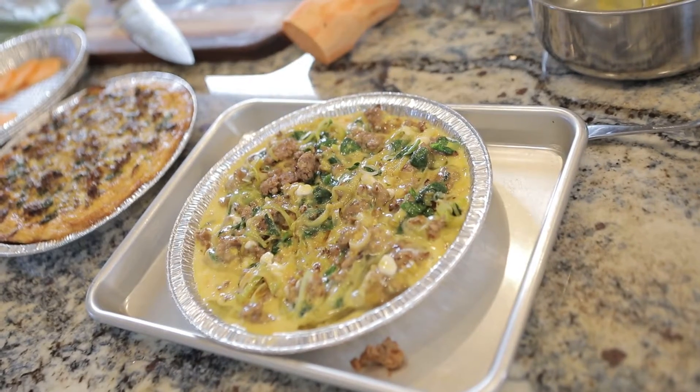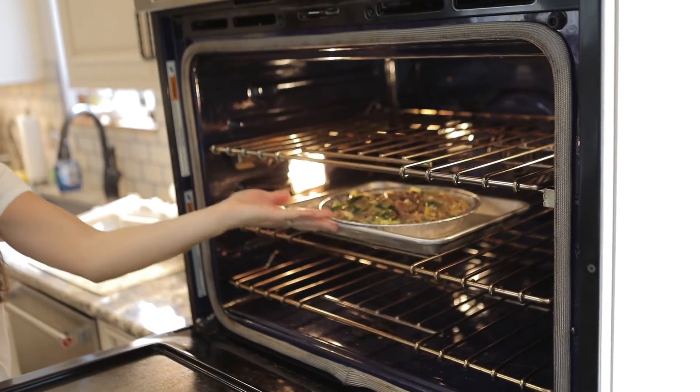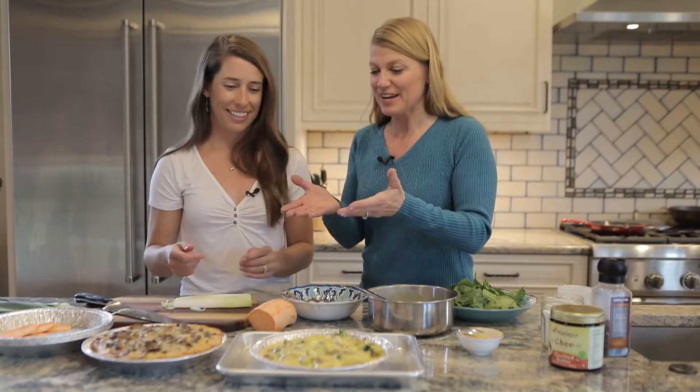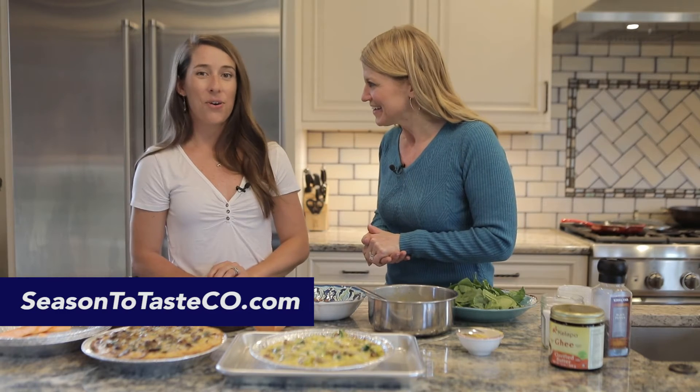When we cook this, it'll be at 400 degrees for about 20 to 25 minutes, just until the eggs aren't jiggling anymore. So a great camping treat with a little prep at home — this is how you do it. If you want to find out more, the website is season2tasteco.com.